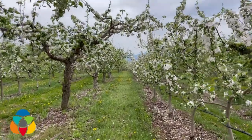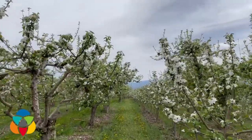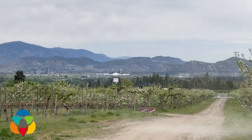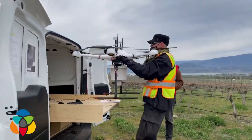The sterile moths will mate with wild moths, but the eggs are not viable and will not produce offspring. So those sterile insects stop the next generation from happening. The moth itself does no damage to the apple — it's the larvae. So it's that next generation that you have to stop.